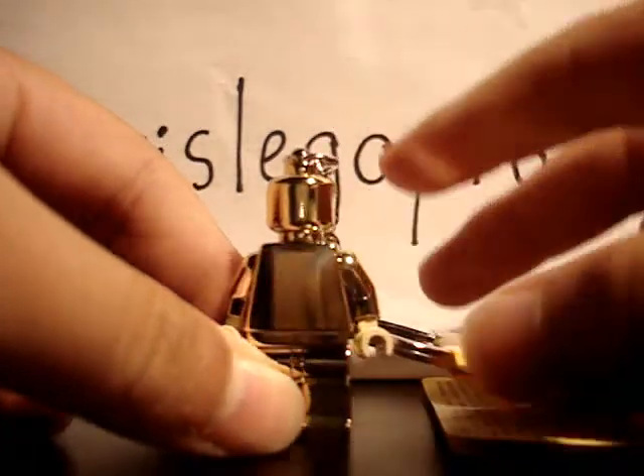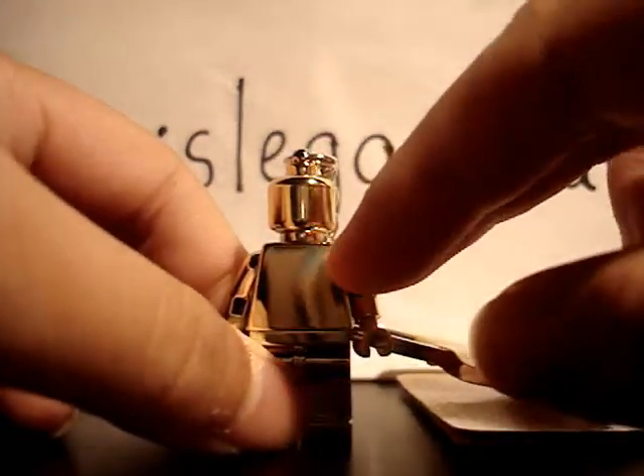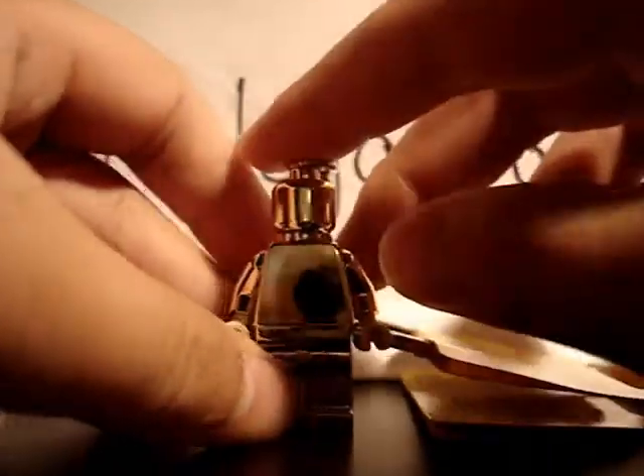I do like this a little bit because you can take it around with you anywhere you want. Plus, you can hang it up. It's completely gold.